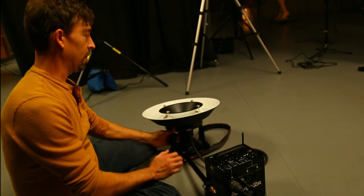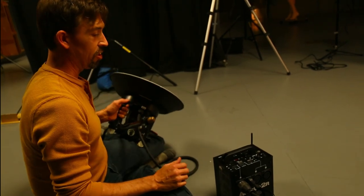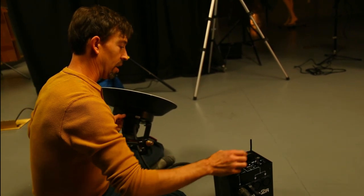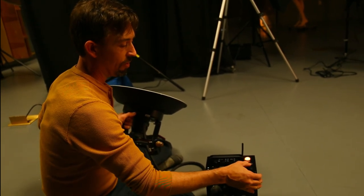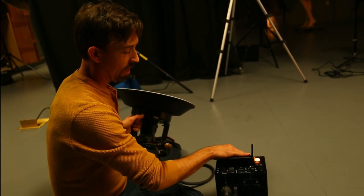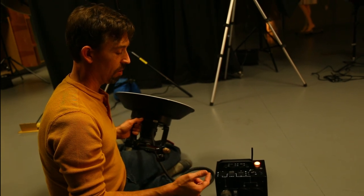I'm going to point this towards the ground — there's a test button, and you can see the flash go off. Did you hear that little beep? That beep means 'hold on, I'm charging,' and then it's ready to go again. There's also a slave unit setting where if another light goes off in the room, this would fire at the same time — I don't need that because I have radio control. If you use this at higher power, it'll take longer to recycle.